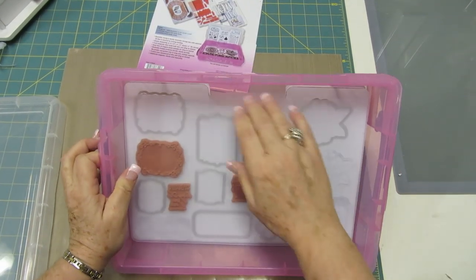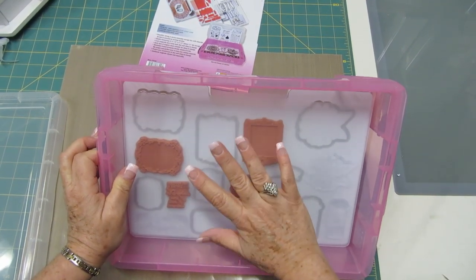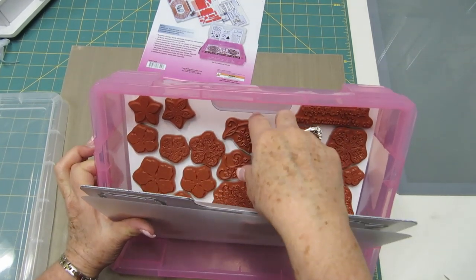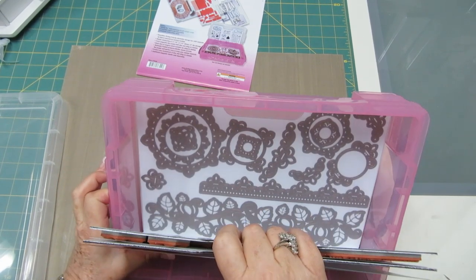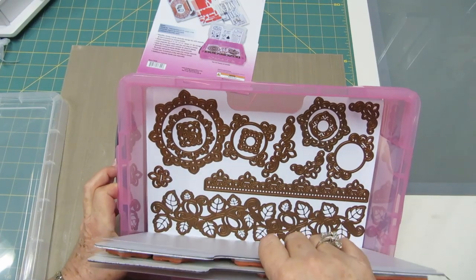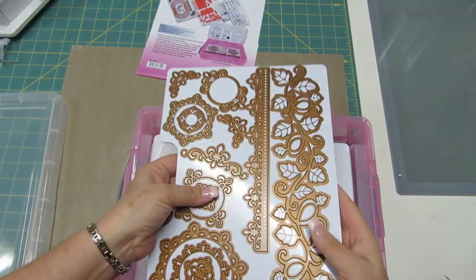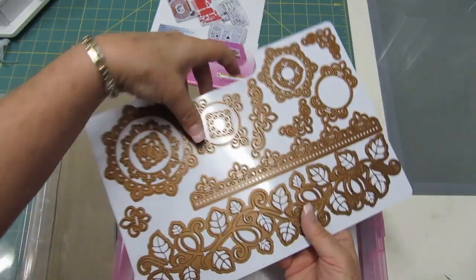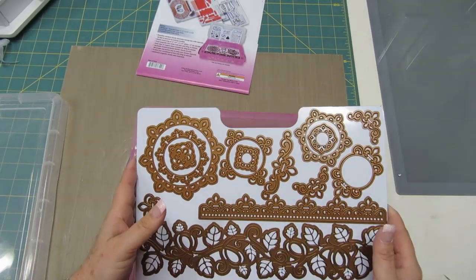I just love this because these divider sheets — you can also label them with what is on the magnetic storage sheet below. You can flip through and find your stamps and your dies. Quick and easy — just take out the sheet and you're ready to go. So be sure to get the new magnetic die and stamp storage system from Zutter Innovative.